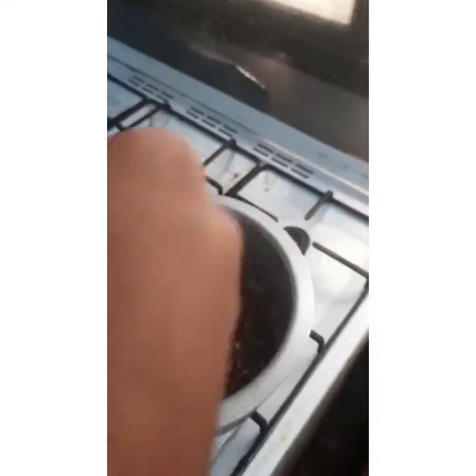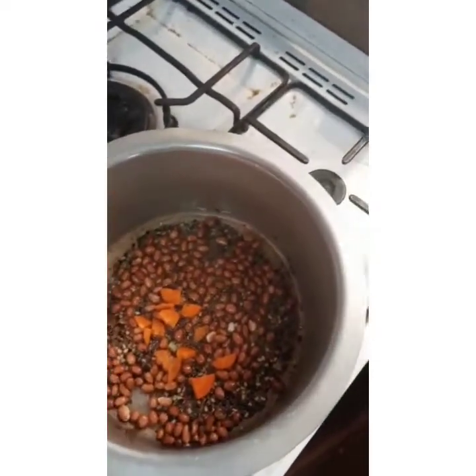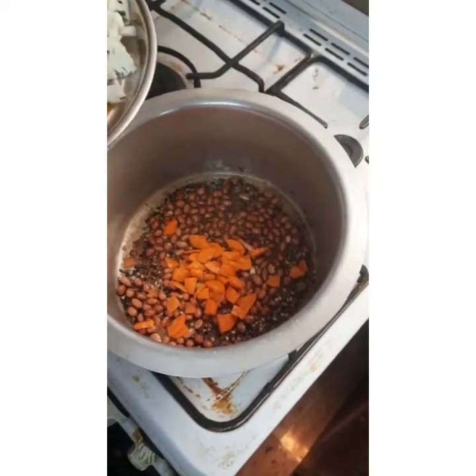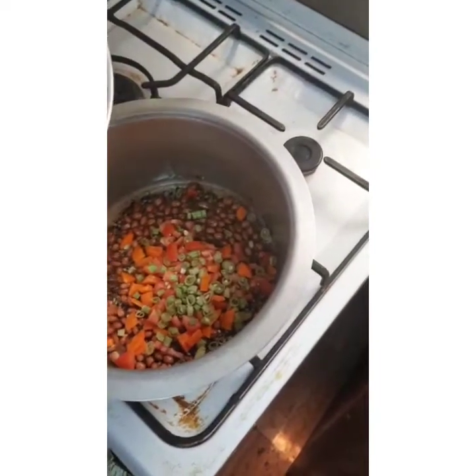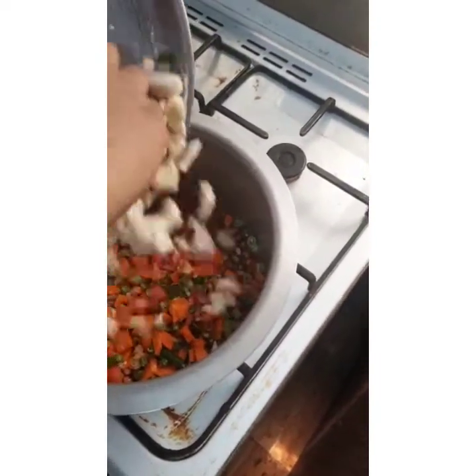Now put the carrots and mix for about two minutes. Then add tomatoes, beans, chili, ginger, and cauliflower.